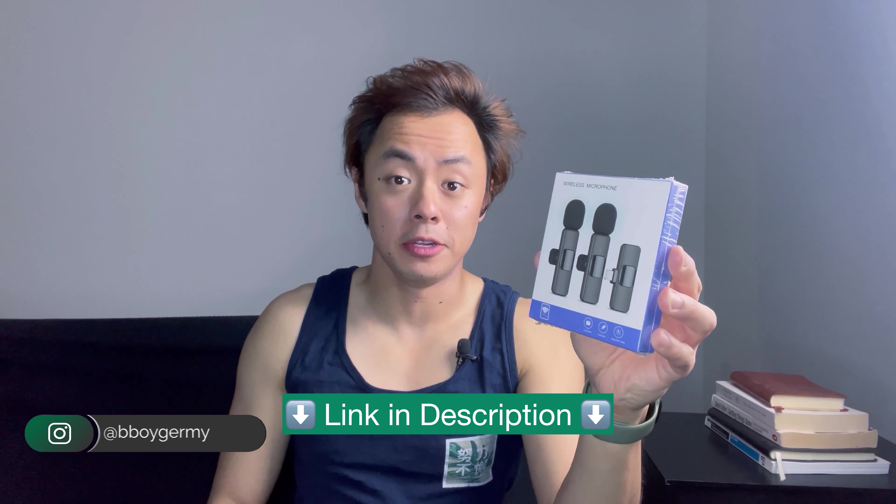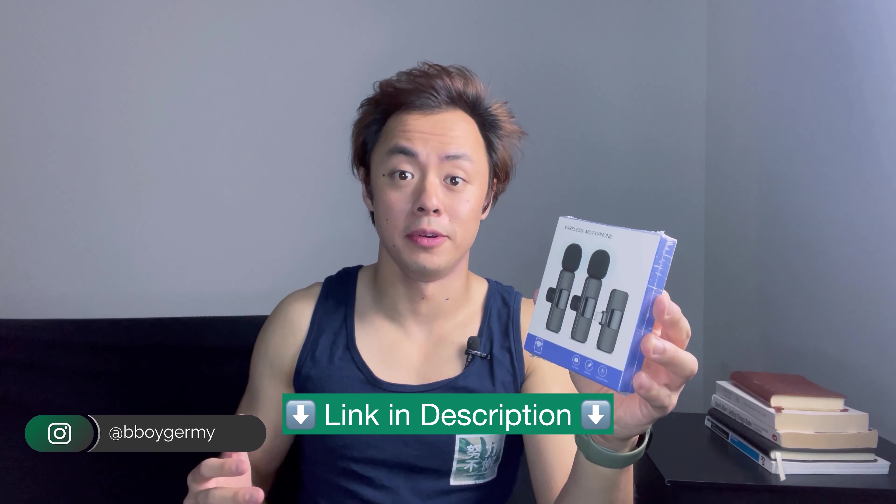Will this wireless microphone set really get you professional quality audio on your iPhone? Let's find out.